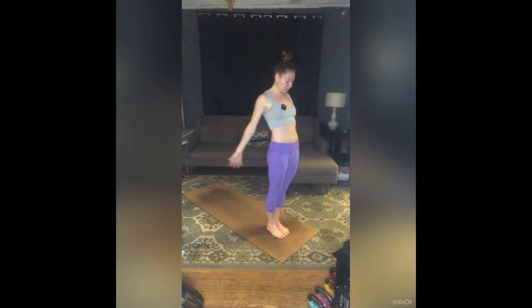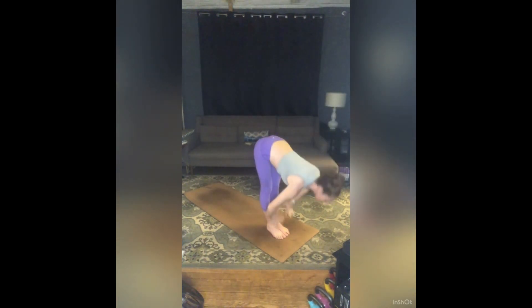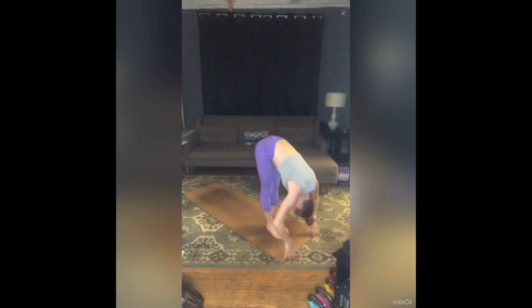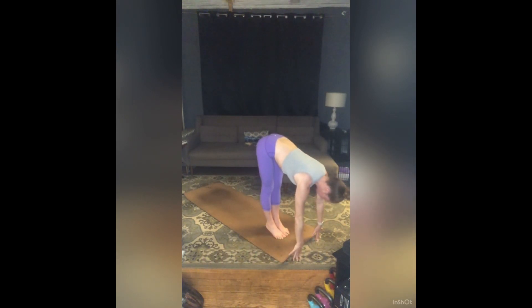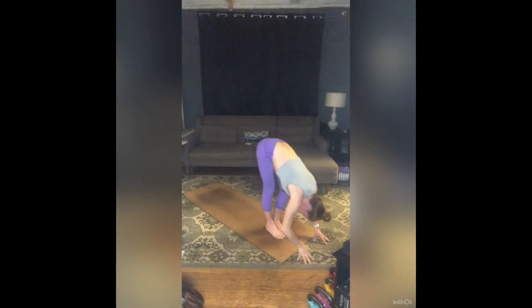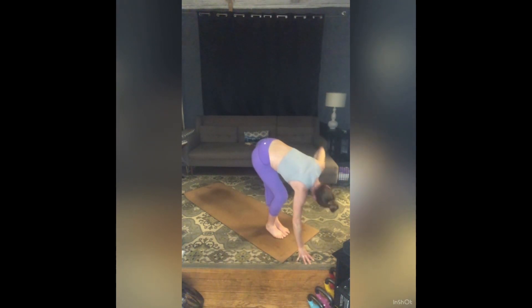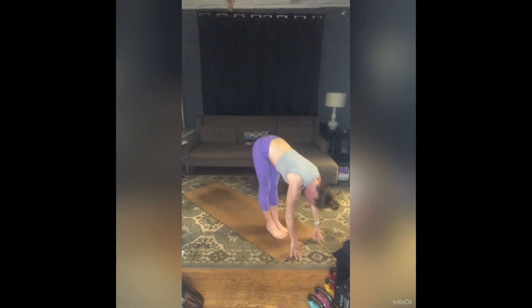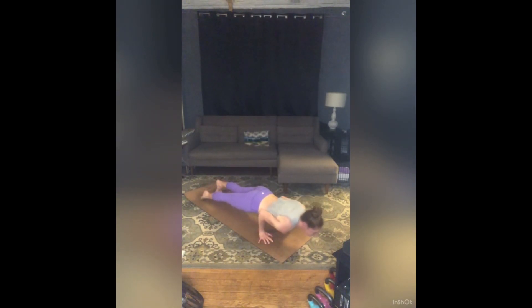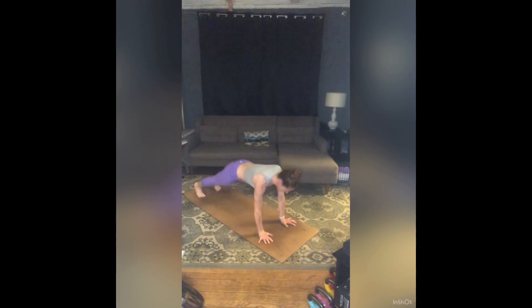Last time. Inhale, sweep your arms around and up — palms press. Exhale, hands to heart center, fold. Inhale, half lift. Exhale, soften your left knee. Inhale, right arm to the sky. Exhale, release. Bend that right knee, inhale, left arm to the sky. Exhale, release. Inhale, half lift. Exhale, step or jump to chaturanga. Inhale, up dog. Exhale, downward facing dog. Inhale, your left leg to the sky. Exhale, step your left foot to the outside of your left hand.